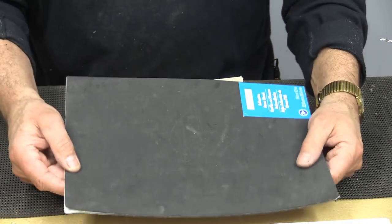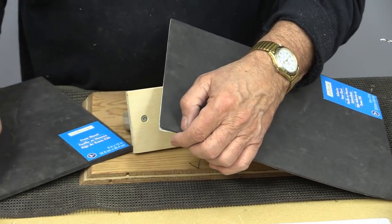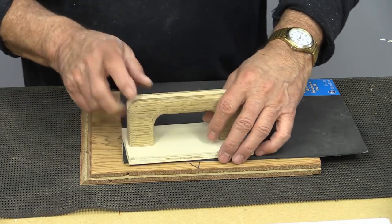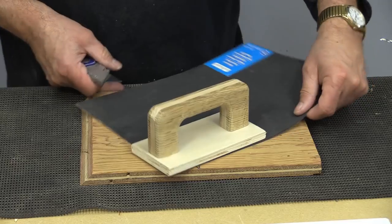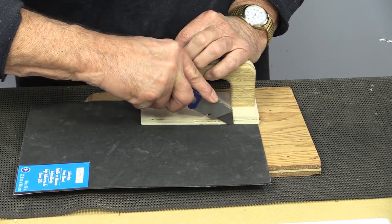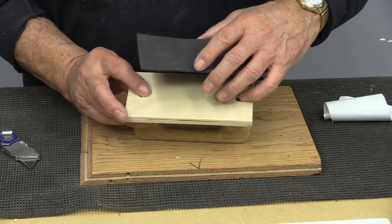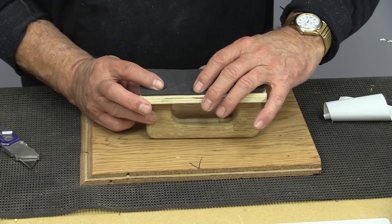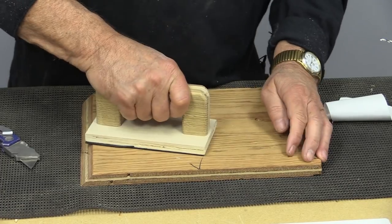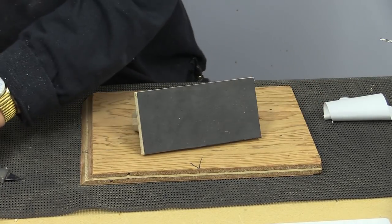A few videos ago I showed you that you can purchase this foam stuff from a variety of craft stores — it's a little bit spongy and comes in a few different thicknesses. I got a thicker one and a thinner one. I'm going to use this as a template and put some of it on the bottom. It's already sticky so I don't have to worry about gluing it down — I'll just position it and cut it out.